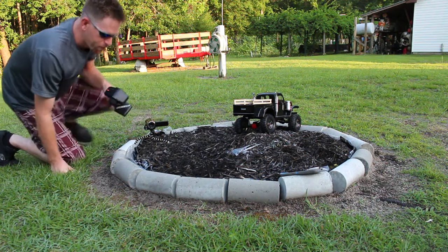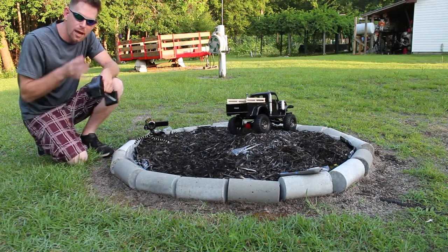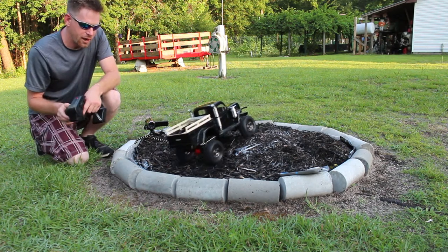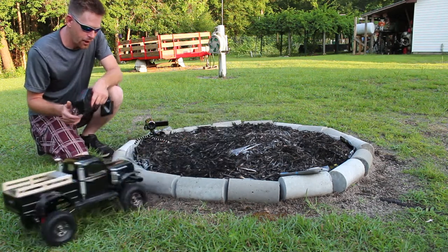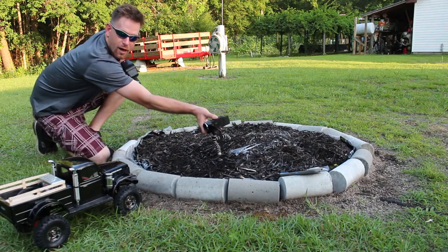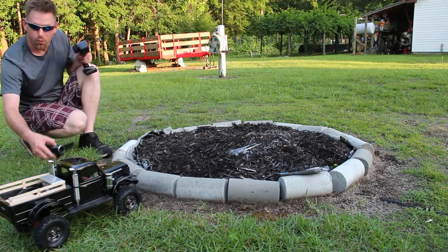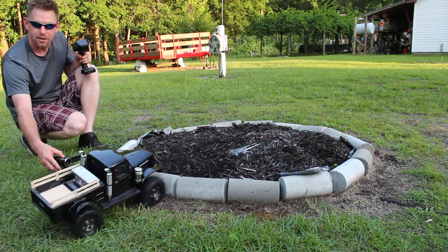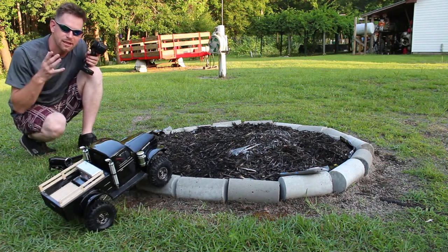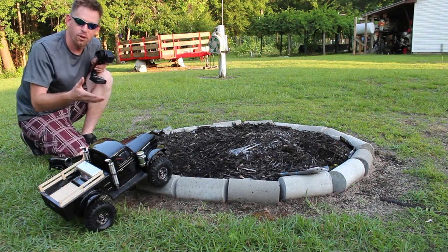If you want to get more creative with it, you can actually film this a few different times trying to do the exact same thing. You can change up your camera angles — do it over there, do it like that, or you can do it where you're pointing down at the tire as it approaches the obstacle. There are a lot of different ways you can film your RC. You kind of have to find what looks good to you — use your better judgment on what you think is going to look good.